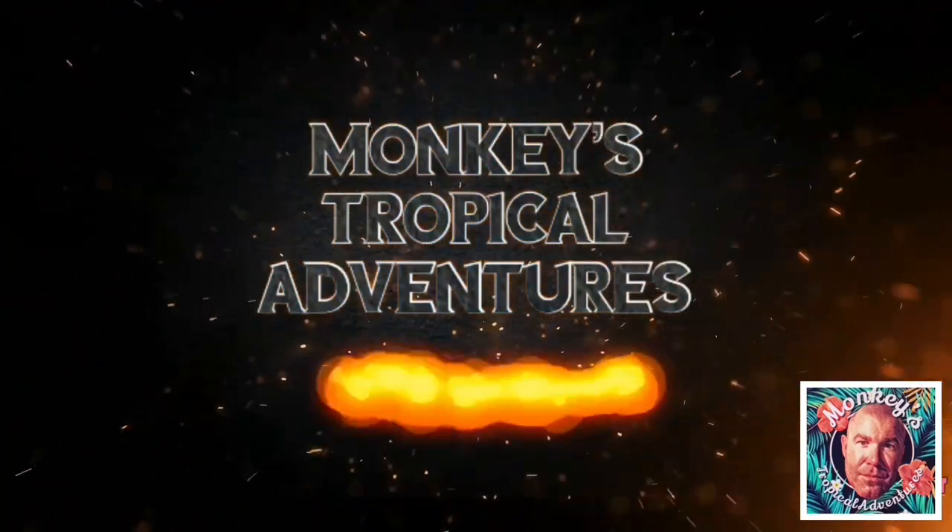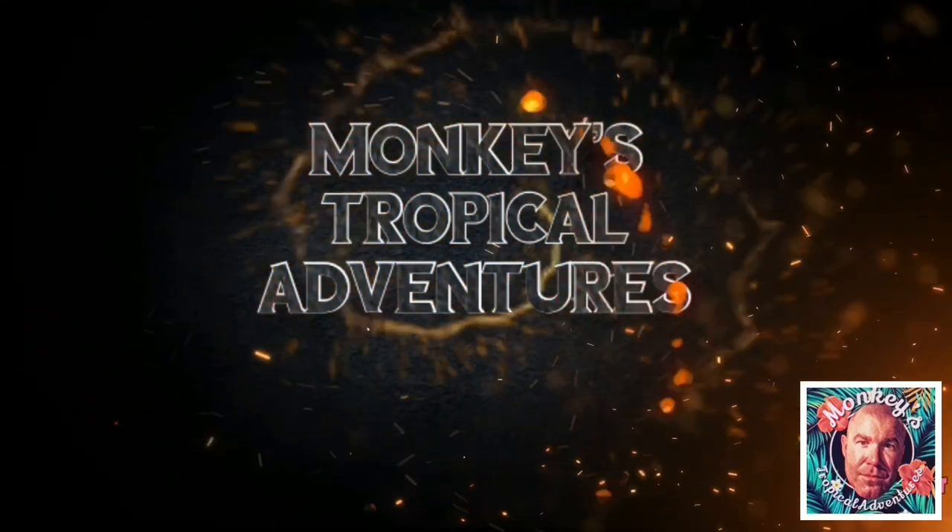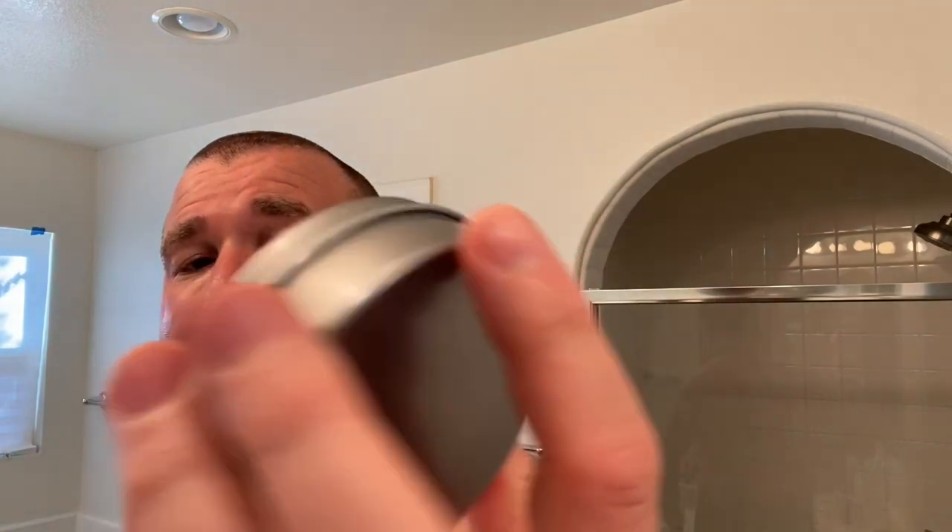Hey everyone, Drew from Monkees Tropicals Adventures here to do another shave and shave review. So I came home the other night, went out to the mailbox and had a surprise — I had no idea this was coming. You guys know I'm a big fan. I am team wet shaving products. So thank you Mel, thank you Lee, thank you the wet shaving products family. I got this — Barbershop. Their new mentholated barbershop scent that they made this summer.